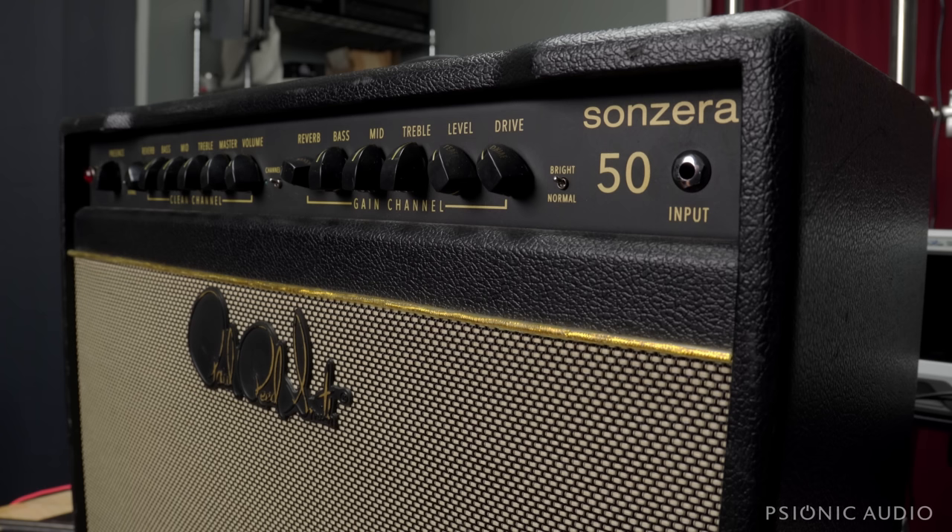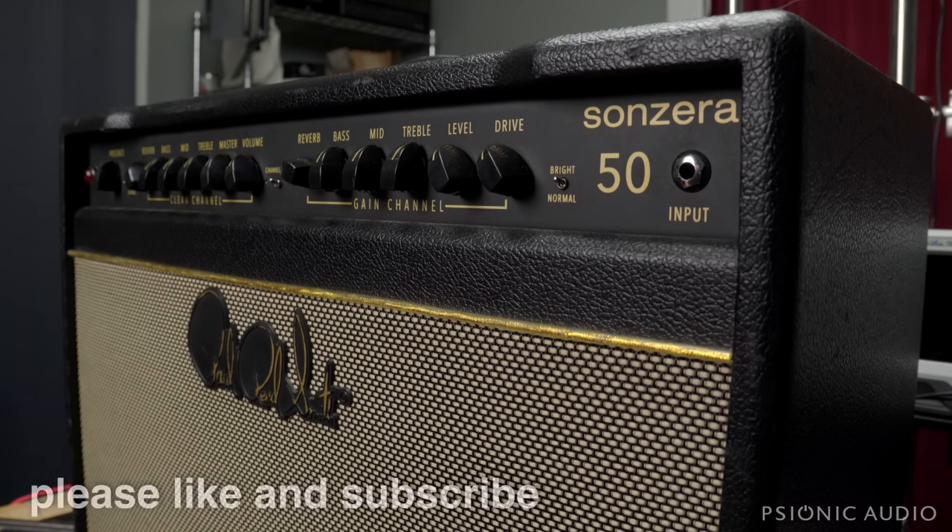It might just be a preamp tube — no real repair necessary. I always like to set all the knobs to noon before I do anything, and make sure the master volumes, if present, aren't blasting before I put the amp up on the bench right in front of my ears.